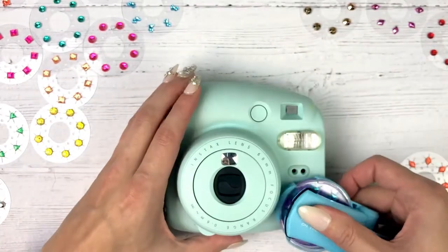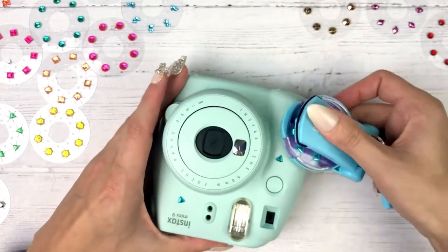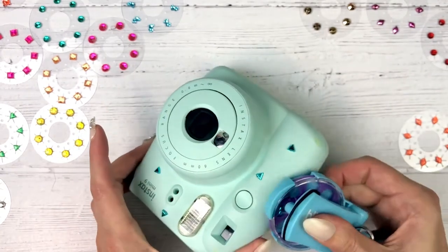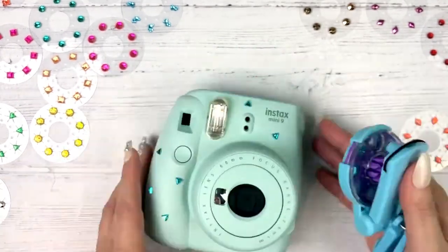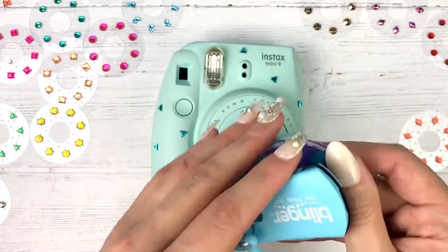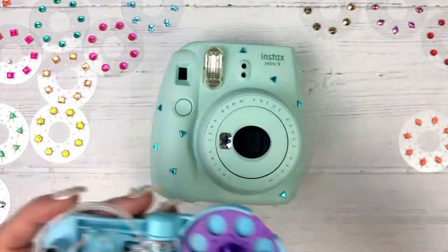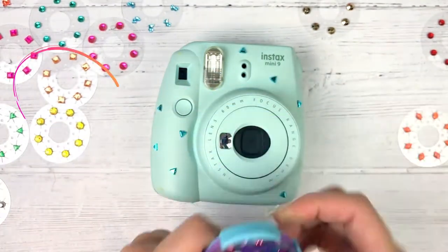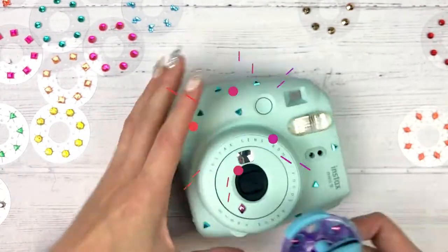Then start adding bling all over your camera. Okay, now we can change out the gem disk. I love these pink diamonds — we'll just go around in a circle like that.